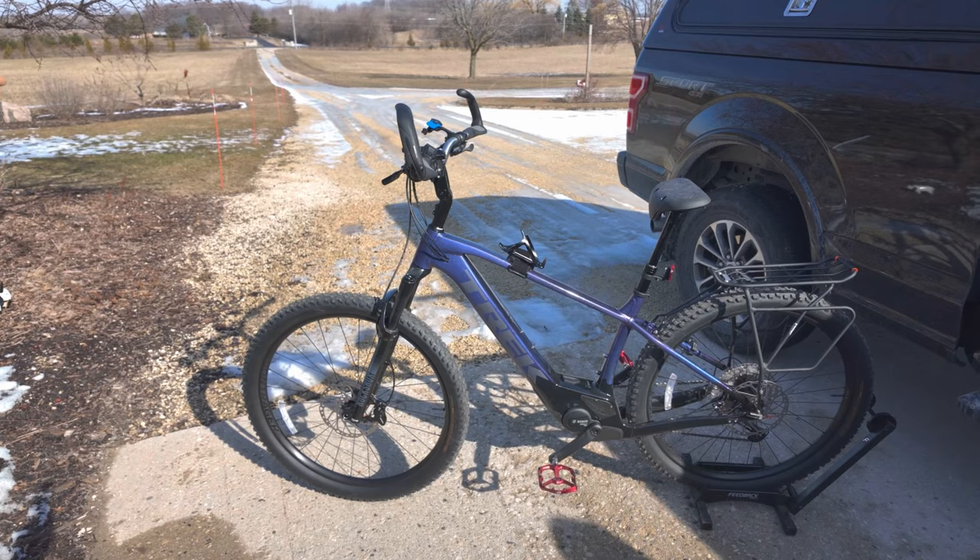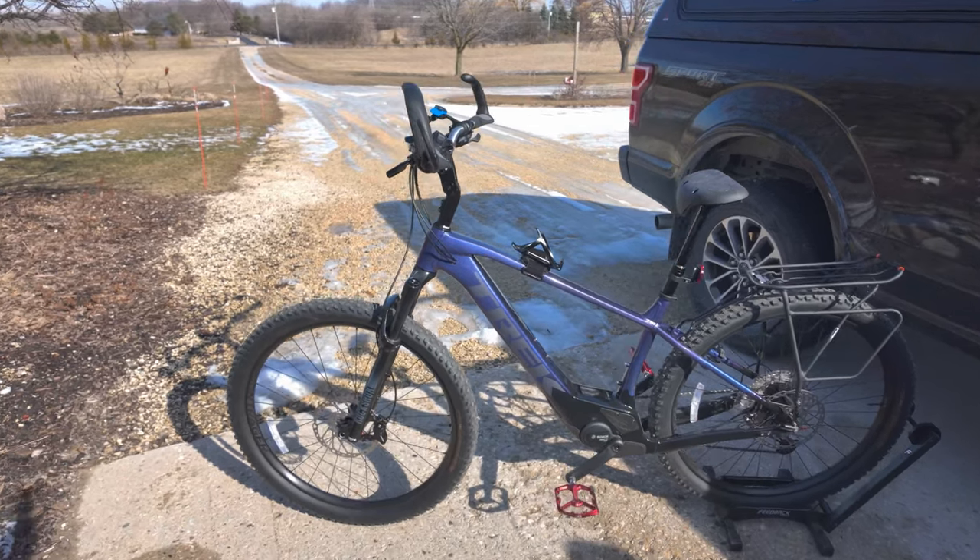Remember to lead with love and kindness, and I will see you out on the bike trail.